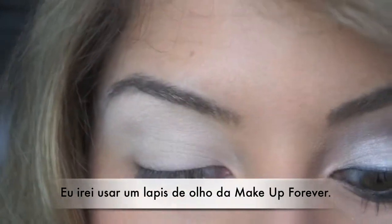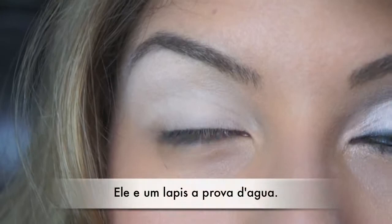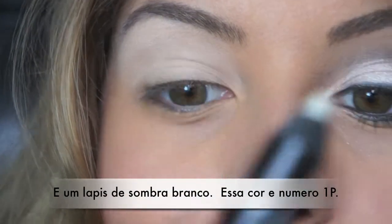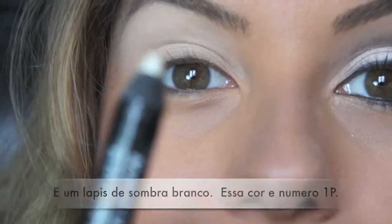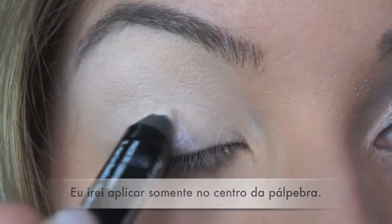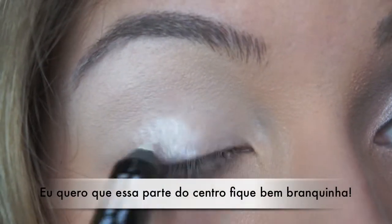I'm going to use my Makeup Forever Eye Pencil — this is a waterproof eyeshadow pencil in white, color number 1P. I'm just going to apply that right here on the center of the lid, because I want this part — specifically the center — to pop.